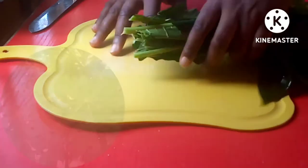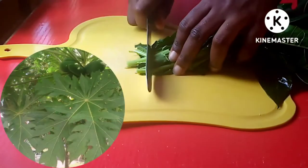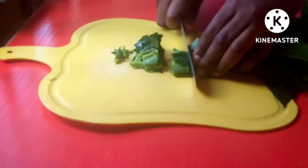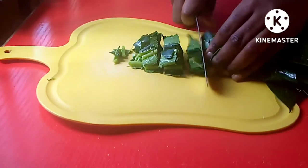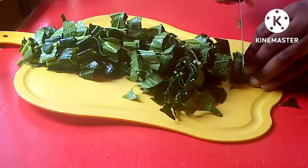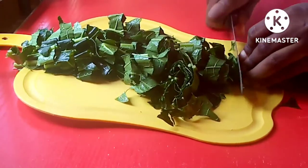Papaya leaf juice can help reduce inflammation, improve blood sugar levels, and prevent cancer. If you want to know how I made this papaya leaf juice, please stay tuned and watch to the end. While you're watching, don't forget to click on the red subscribe button and touch the notification bell so that you'll be the first to be notified whenever I post new videos.